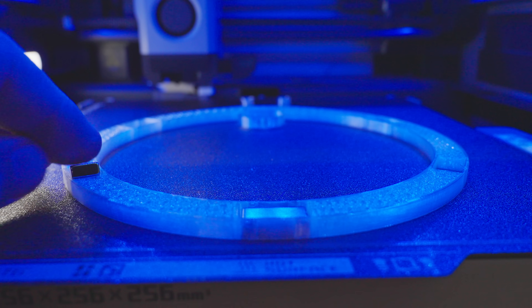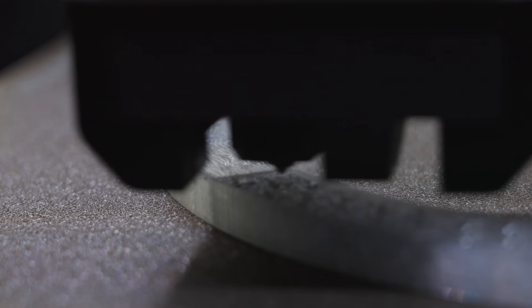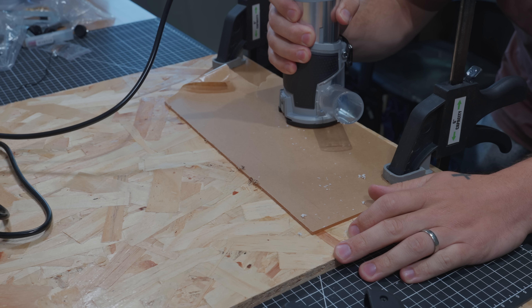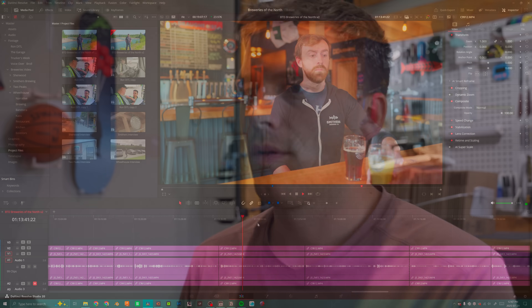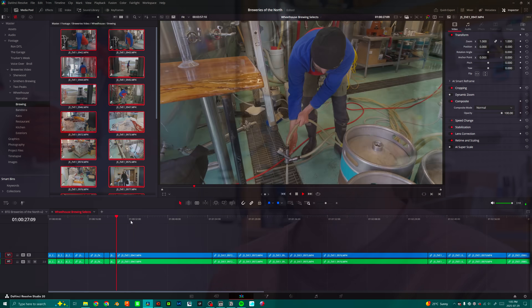Since transparent PETG likes it slow and hot, this print will take a full 24 hours, so it won't be ready until tomorrow morning. Finishing out my morning, I did some test cuts on plexiglass with a router and new carbide bits for the AC project. Then it's back to reality — I have four hours of interviews and b-roll to cut through and hopefully get a rough draft done by end of day, so it's time to focus on my day job for a bit.